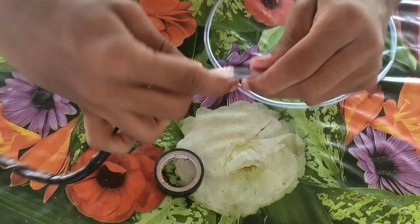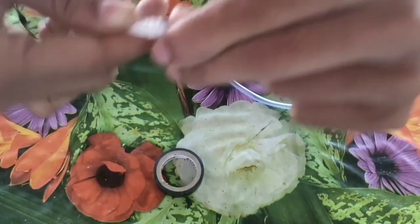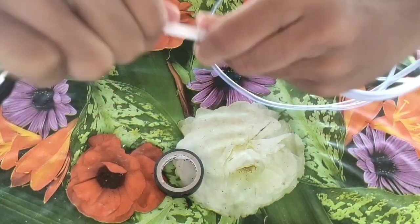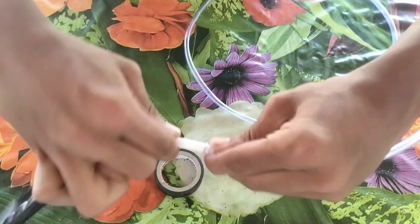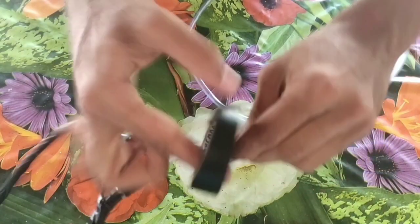As you can see, I have to cut the plastic tube and cut the white tube. I have to cut the white tube into the plastic tube. It is an insulation tape.